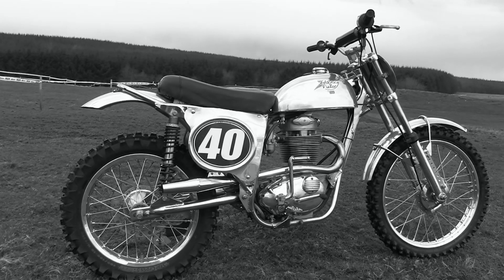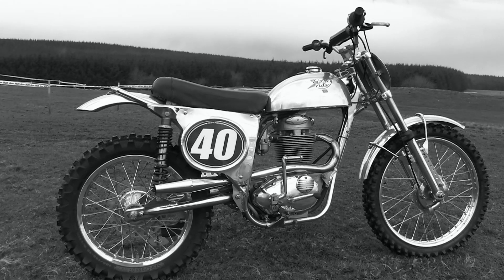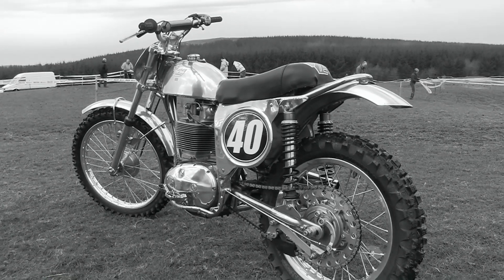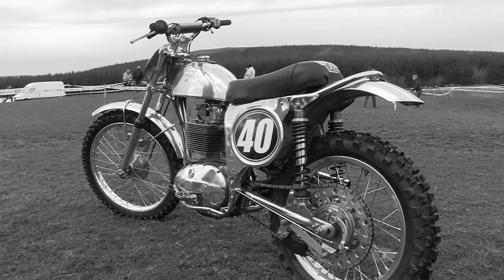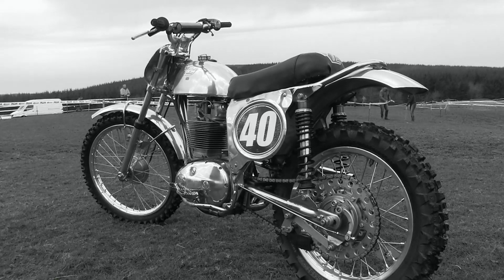For me personally, the thing I love about these old classic bikes is the traditional use of steel and alloy — no modern uninteresting plastics on these bikes, just plenty of shiny alloy and steel. There's certainly something about these old classics that have a look and a character that a modern machine could only dream about.